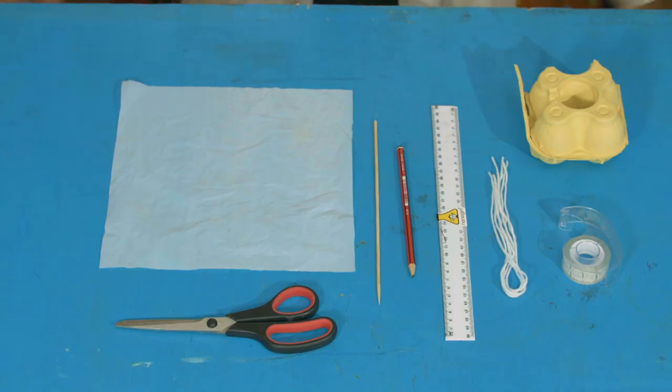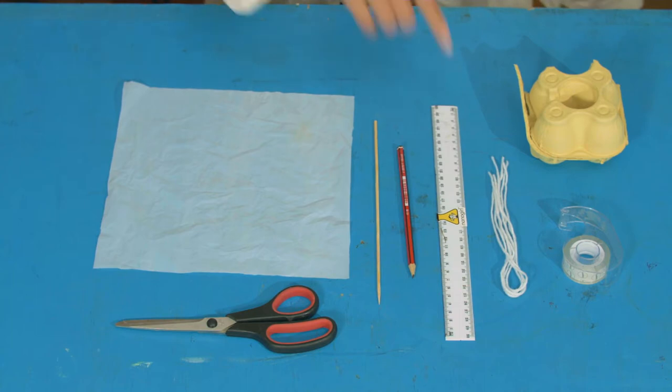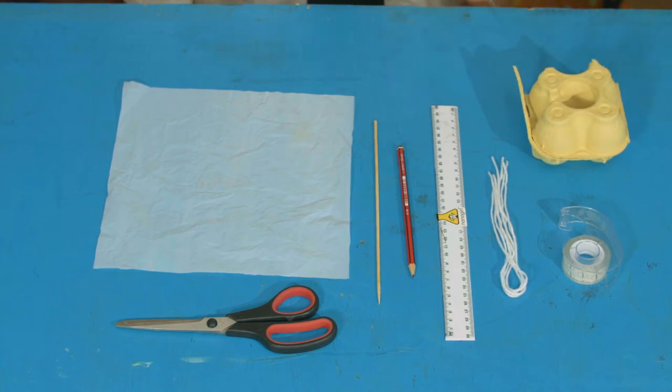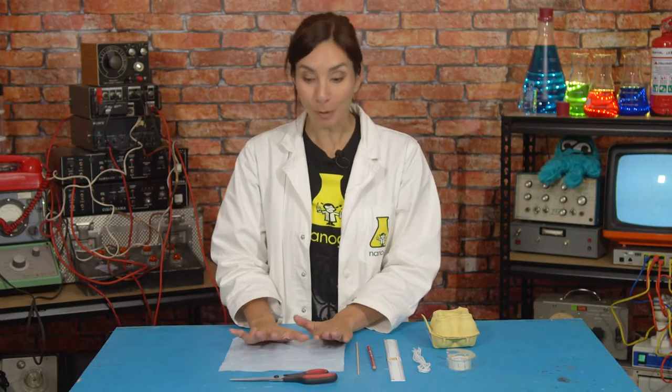you will need a sheet of thin plastic — mine came from a trash can or a rubbish bin liner — some string, scissors, tape, an egg box or a piece of paper, a wooden skewer, a ruler, and a pencil.